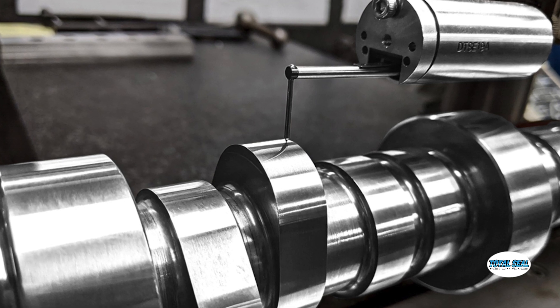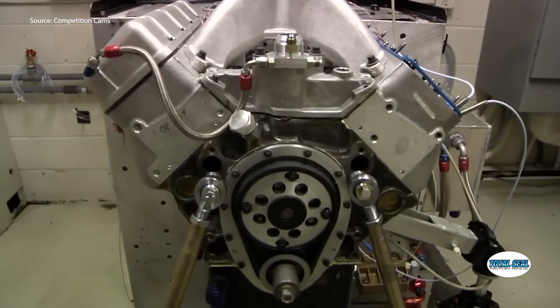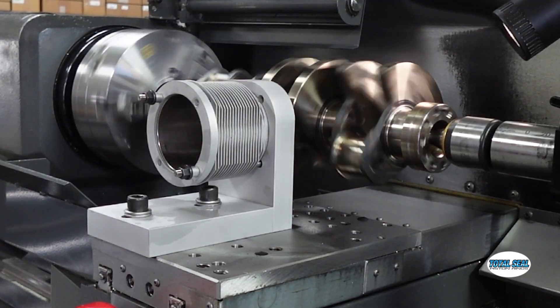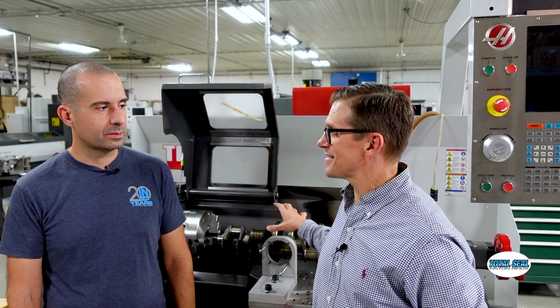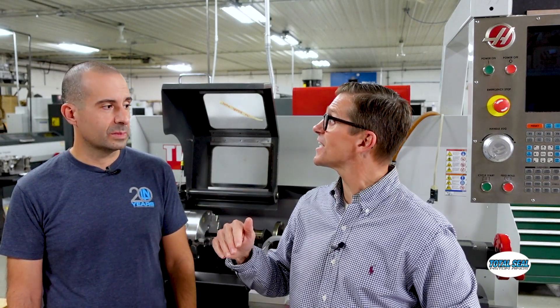Speaking of camshafts, I used to do some work with the guys at Competition Cams, and they have a device called a Spintron which can run the valve train completely separate from the engine. We've actually kind of built our own version of a Spintron, but for piston rings and cylinders — so you can run the piston and ring separate from the rest of the engine to see what's actually happening and how long the break-in process takes.